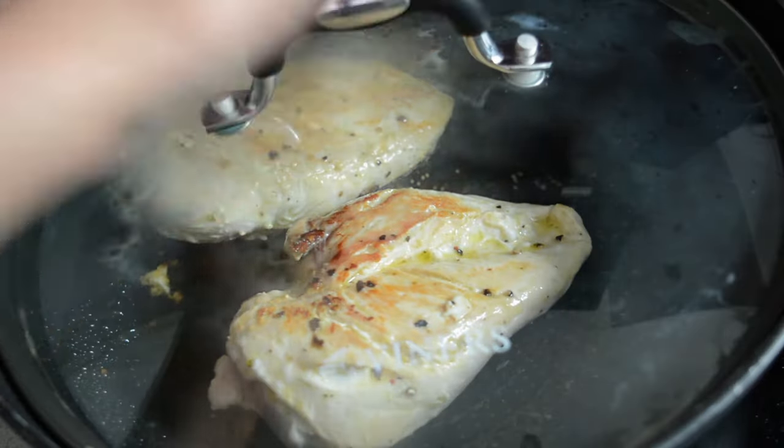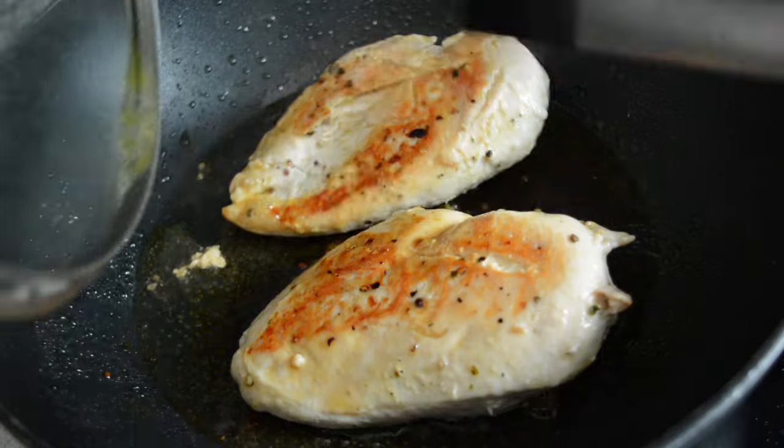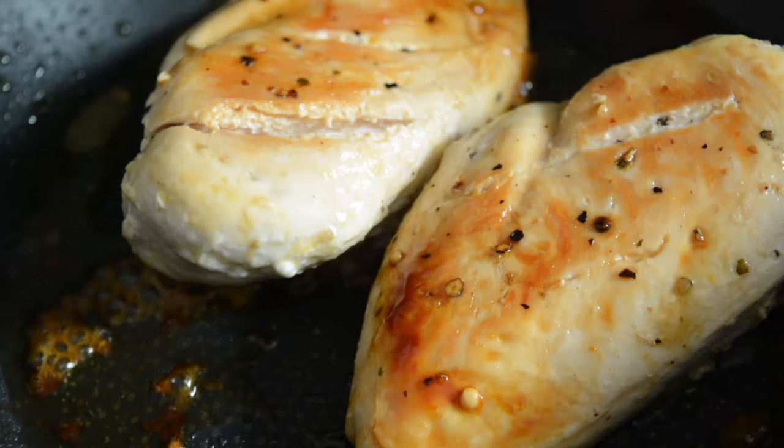I also do a few cuts across the chicken breast to make sure the juices can escape and it can cook through. I then cover it with a lid and let it cook while turning occasionally. And when I can see the chicken is fully cooked I let it crisp up for a few minutes without the lid.